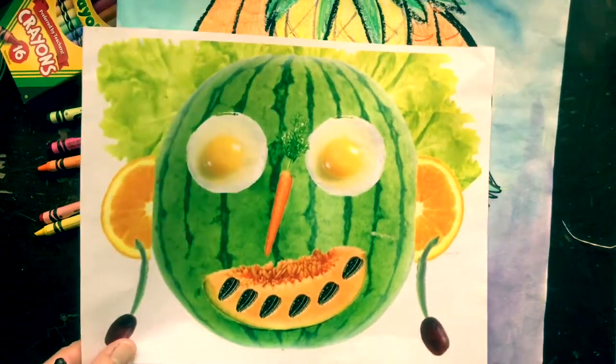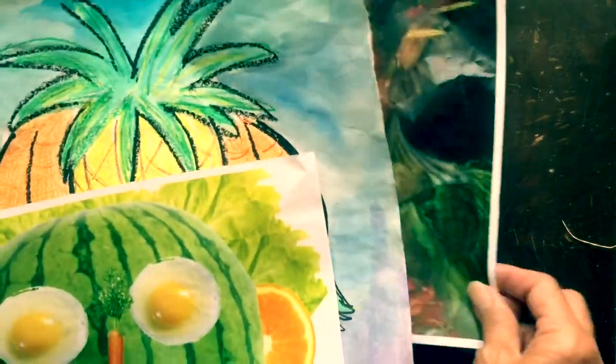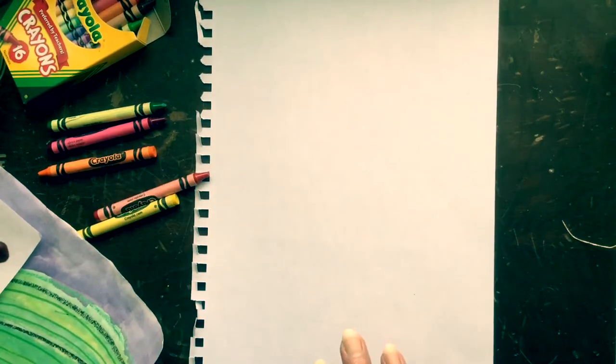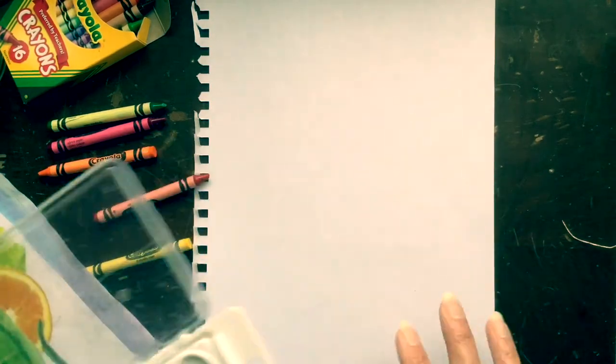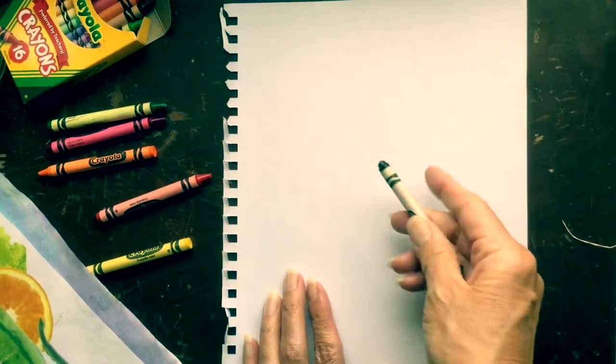But if you want to keep looking at it after you've eaten it, you could draw a picture of what you make. All you need is a piece of paper, some crayons, and watercolors like I did. And before you eat your creation, draw a picture of it.